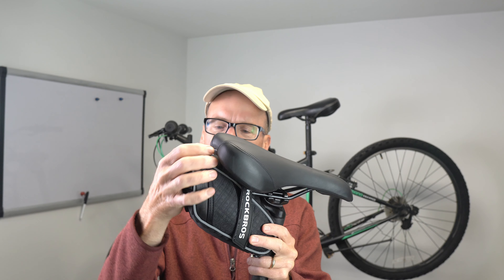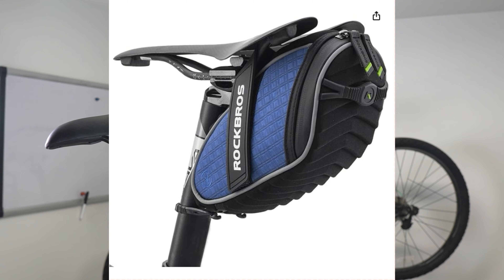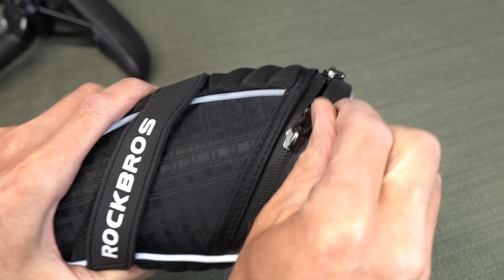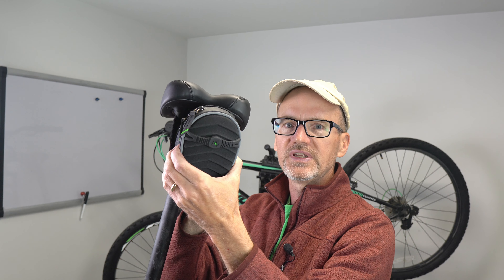The material is a water resistant, almost molded material that comes in four different colors, and it has a water resistant zipper around the edge. The bag is about nine inches long, about four inches high, and about three inches wide — fits everything I need easily.